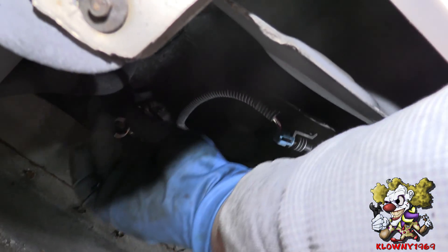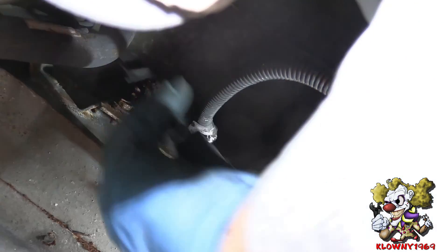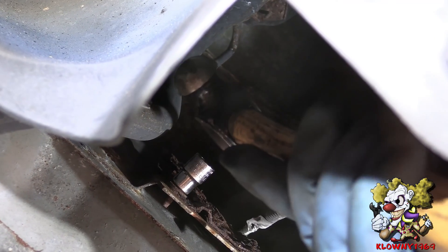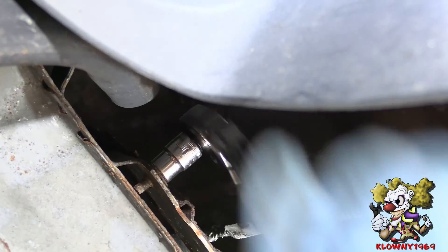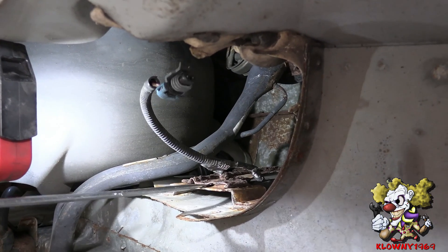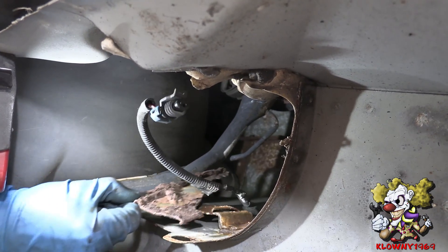Now finesse this out and this whole thing should come right out, just like that. Now this bracket is all rusted. There's a 10mm bolt holding that in. Go ahead and put the socket on it, hammer that in, put the ratchet on there, and try to take that off. Alright, so the bolt came out. Now put a little pry bar back there, grab that, and it comes right out.